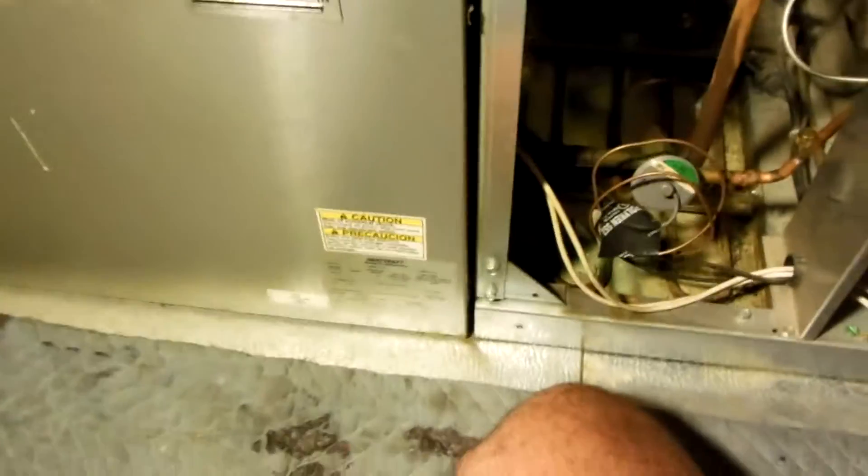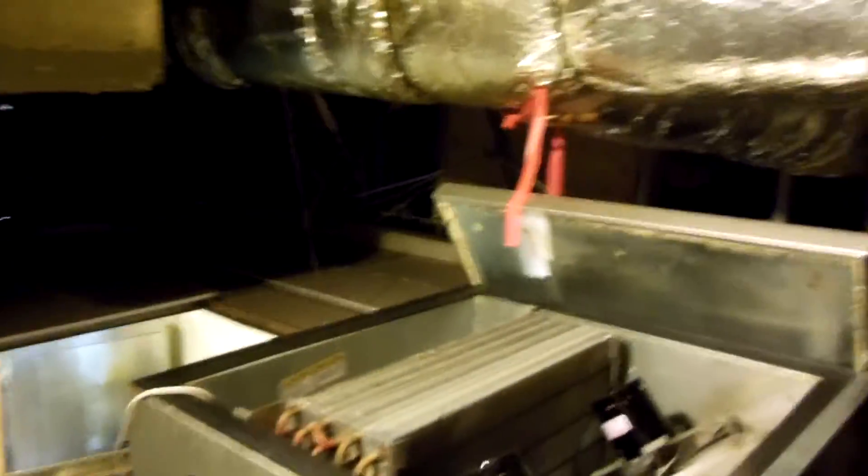Okay, replacing the temperature control on a Heatcraft Pro 3 unit up in the attic of a walk-in cooler, where the unit is on top of the walk-in cooler in the attic.